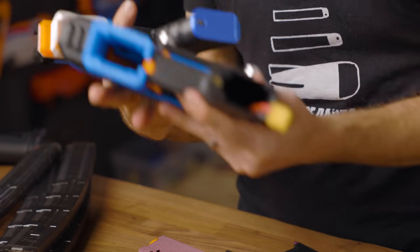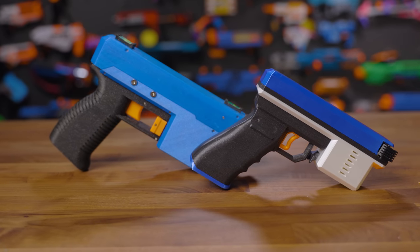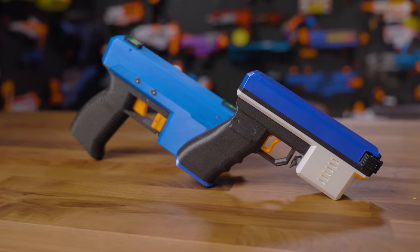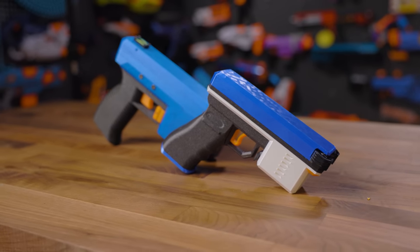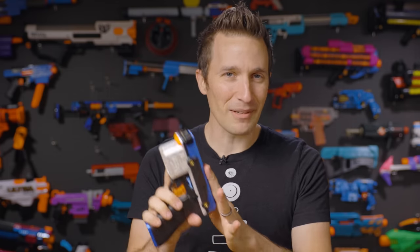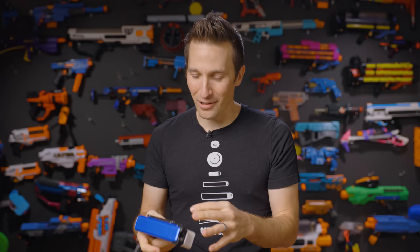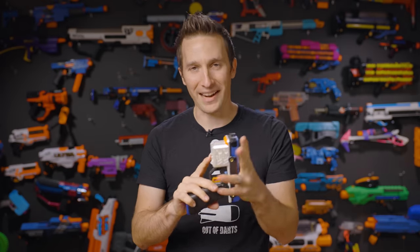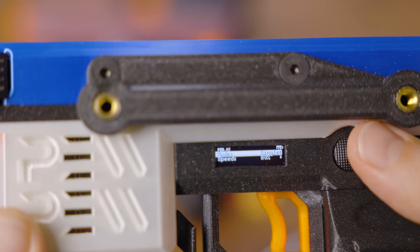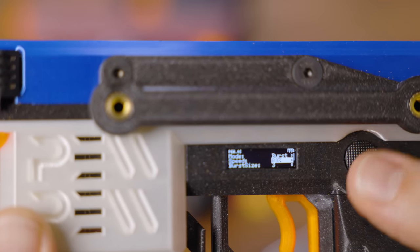The closest blaster I can compare this to is my Kestrel. The Kestrel is a really neat little blaster, and I thought when it came out it was pretty tiny, but when you compare these, it is just mind-blowingly small. The amount of attention to detail and the engineering and programming that went into this are nothing short of monumental in our hobby. Any time you're making something small, there's a lot of additional design challenges and problems you'll face.